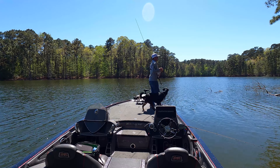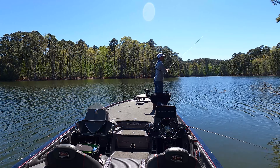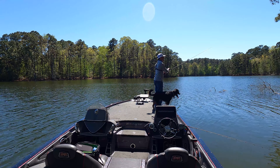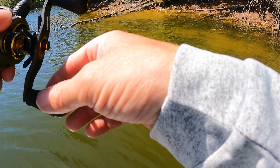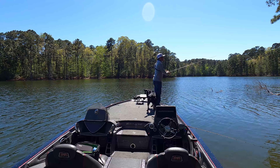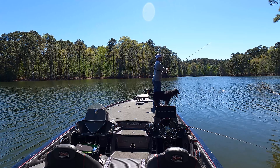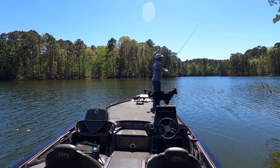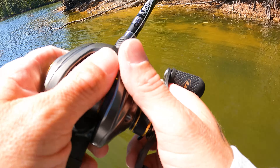I've got a pretty decent one right here, just found. I've got him. Excite Raptor Tail Jr. in your face. That's a female right there — good solid Toledo Bend bass.